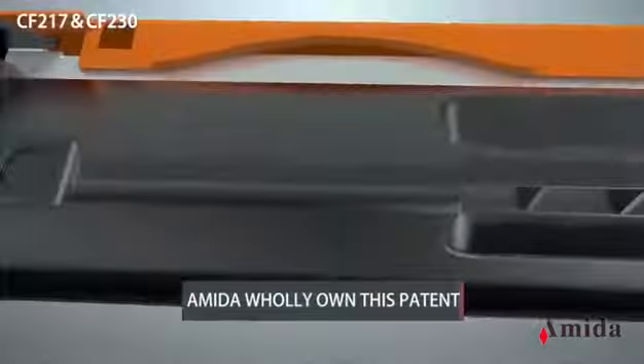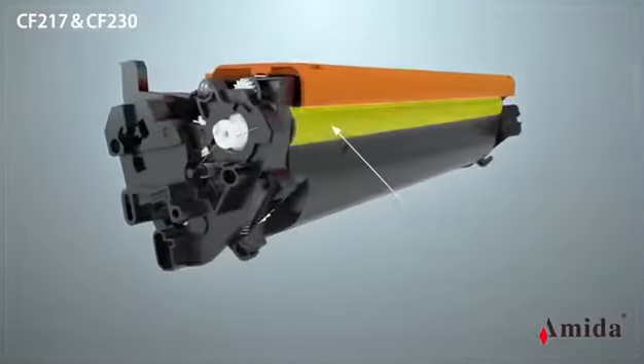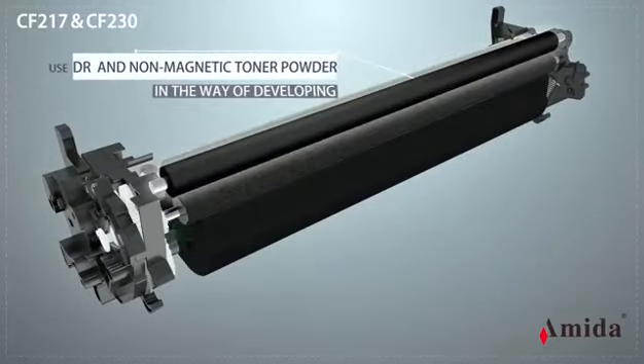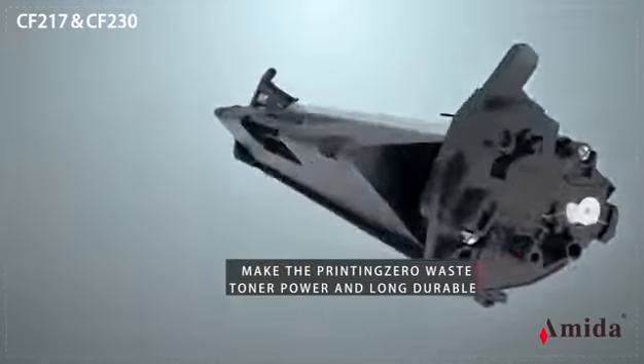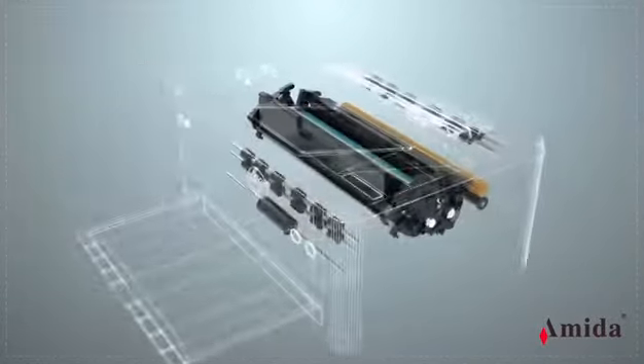Amida wholly owns this patent. The key feature is that one more supply hopper is added on the toner hopper. In the developing process, a developer roller, VR, and non-magnetic toner powder are used to make printing zero-waste and long-lasting. This provides customers with a convenient and economical way of printing.